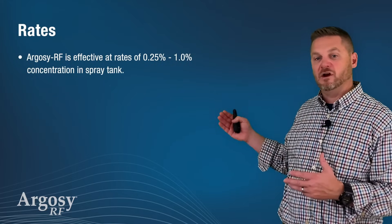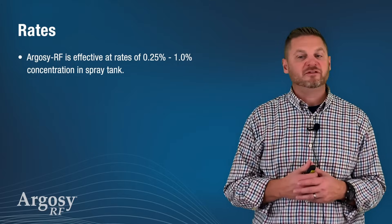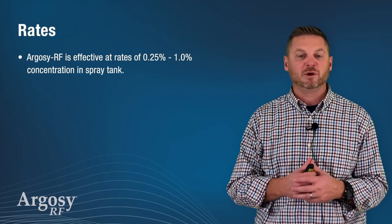The rates for Argosy RF are between 0.25% and 1% concentration in a spray tank.